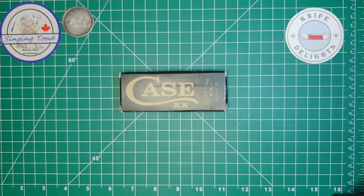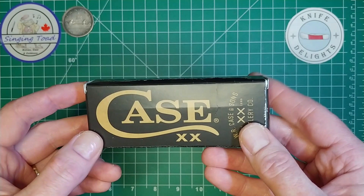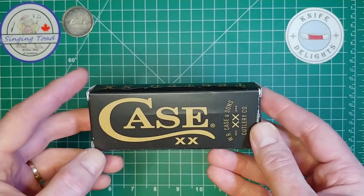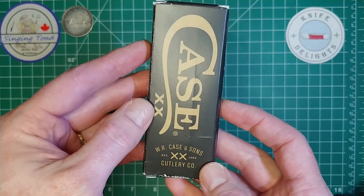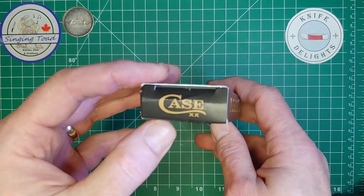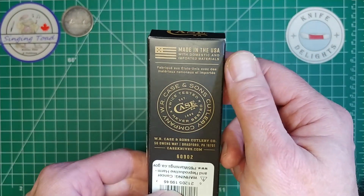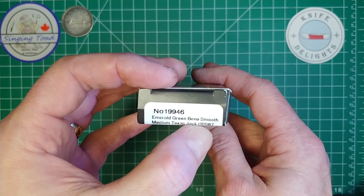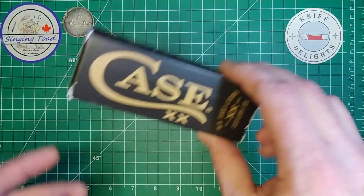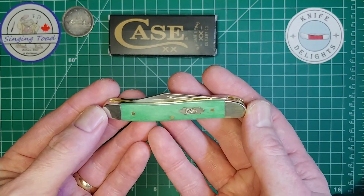I get this package in the mail and I'm like, what is this? Inside is this box — it's a little banged up, the package was a little flattened. Thank you Canada Post for treating this with respect — that's a joke. But we have this Case and Sons knife. That side of the box says 'Made in USA.' The box reads: Emerald Green Bone Smooth Medium Texas Jack.